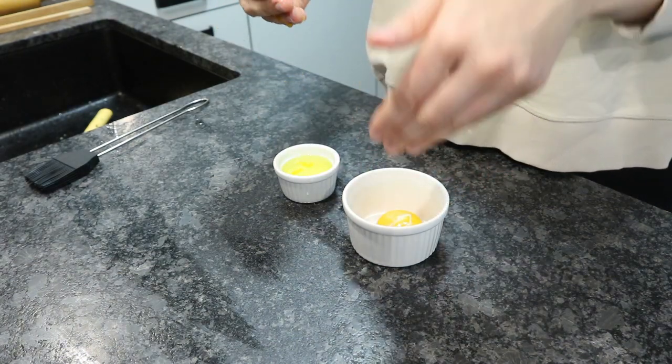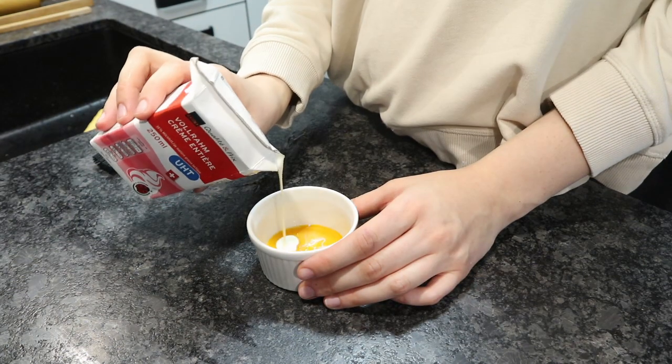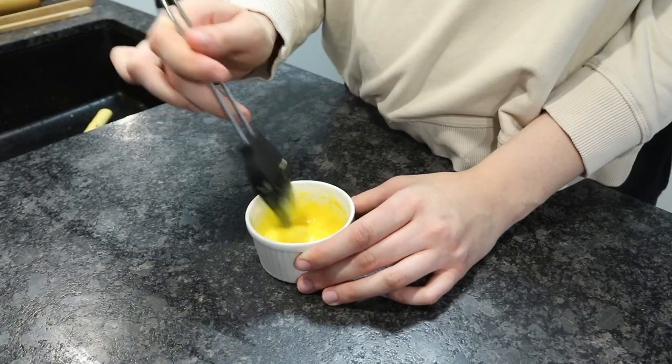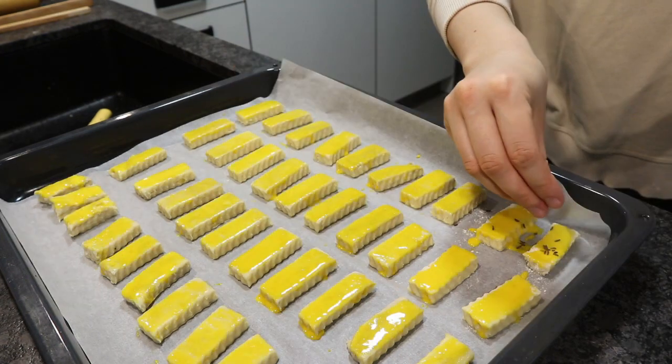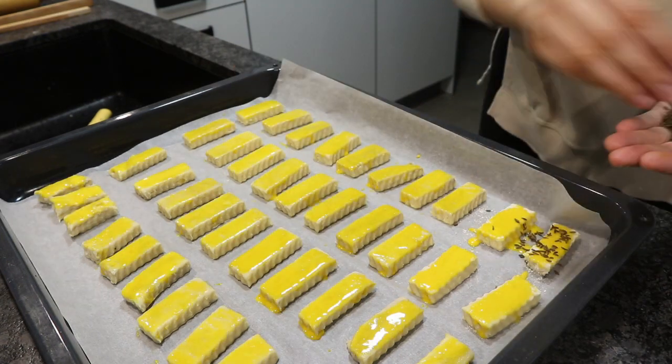Add either some milk or heavy cream to the egg yolk, mix it up, and then brush this on top as a glaze. Then you can add different toppings.